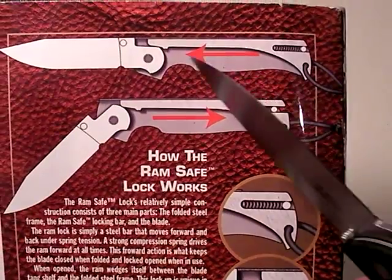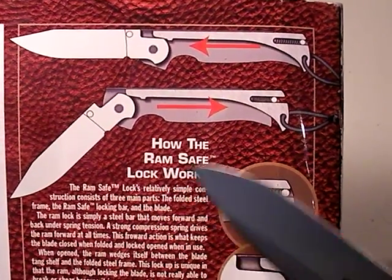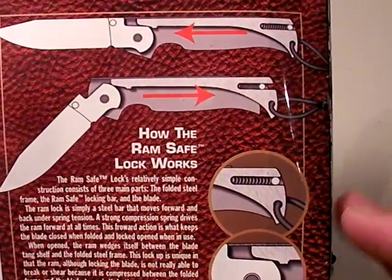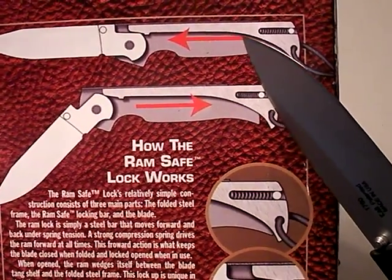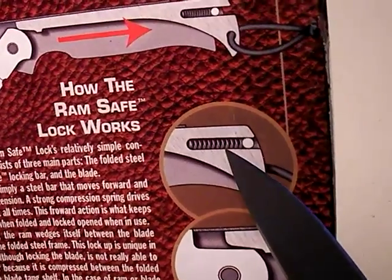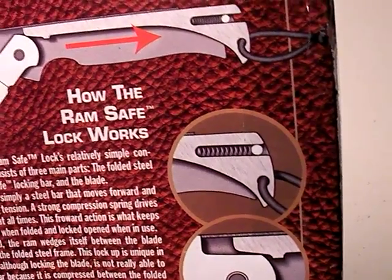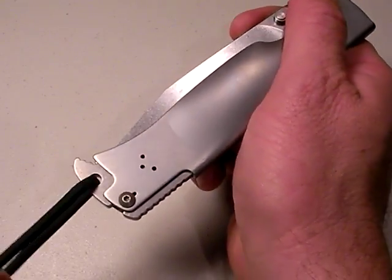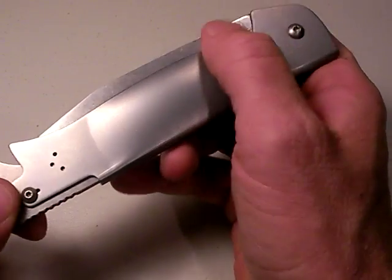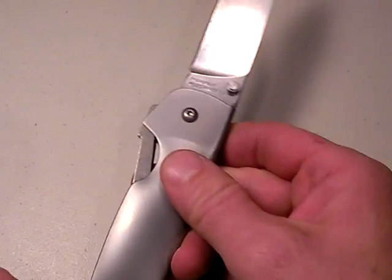It basically involves a RAM going against the spine of the knife and locking it into position. They talk about how it's pretty much impossible for it to fold once it's actuated. But how does this little RAM system work? There's a little spring in there. The way you open the knife is by pulling the lanyard, pulling that RAM out, and then you can extend the blade. Then spring tension, as you open the blade, will push it into position and the blade locks.